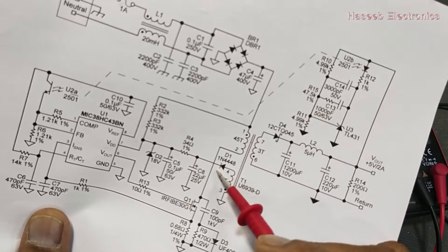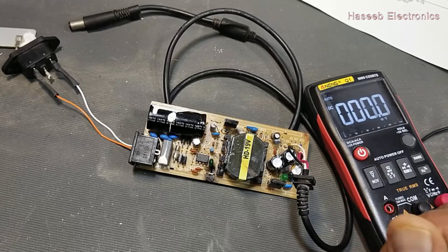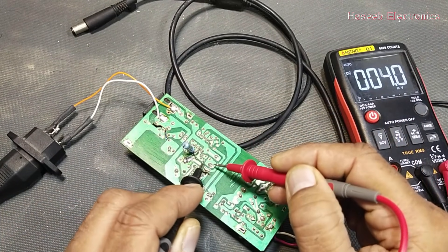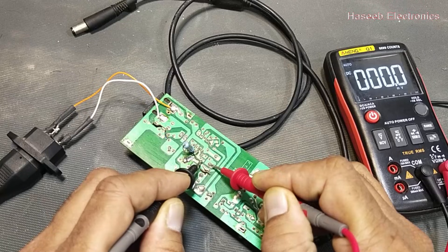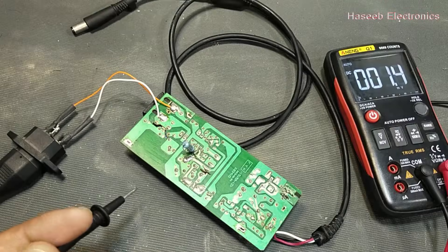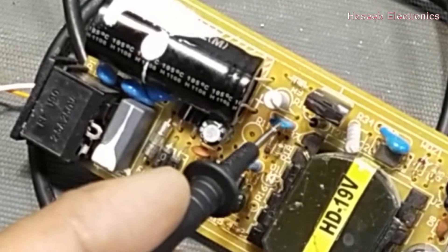The next checkpoint we will compare is this diode at the auxiliary winding. Friends, if you have not subscribed to my channel, please subscribe. This is the VCC capacitor, and in the same line here we have this diode. We have no voltage, which is rectified from this auxiliary winding — it is not providing any voltage. This is in the output of this winding.